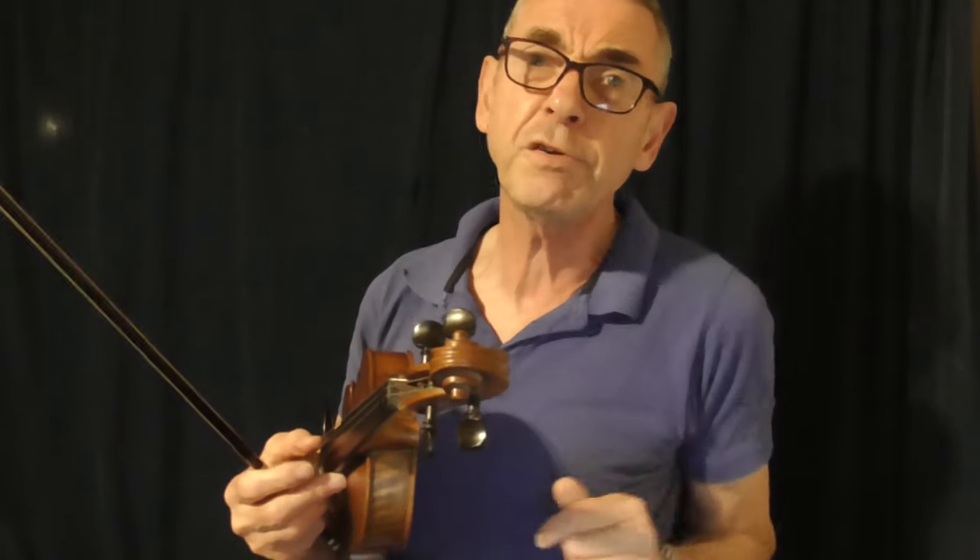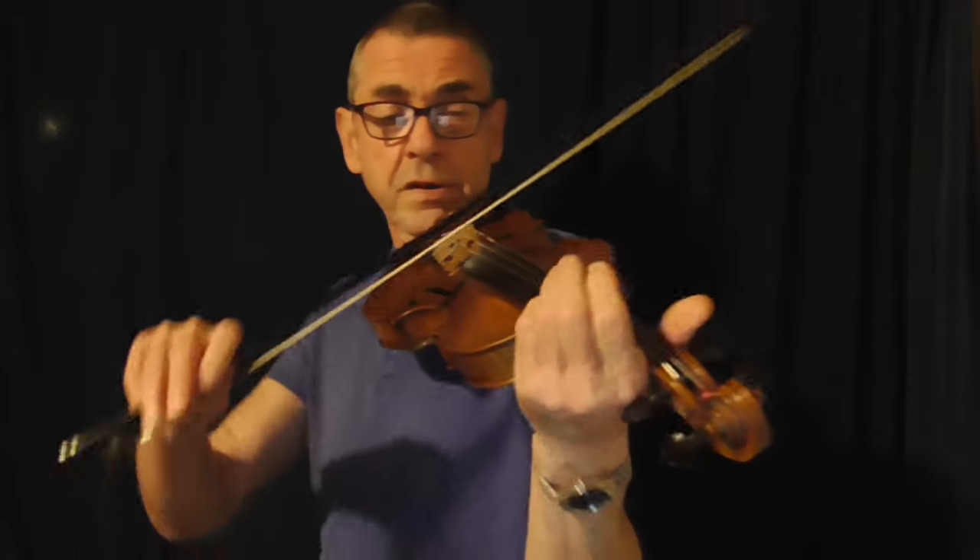I don't perhaps play vibrato in as strict a way as a classical violinist would, because a classical violinist is trained and all the other members of the orchestra will all be playing in a similar manner — and it's beautiful. But with fiddle playing it's very much down to the individual and how you wish to portray the tune. So that's where I would tend to insert vibrato.